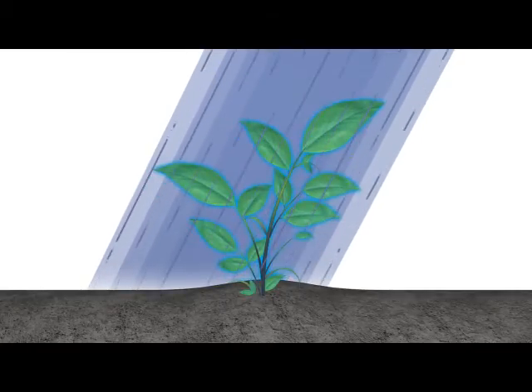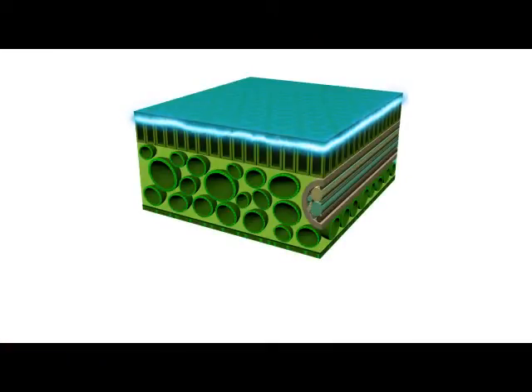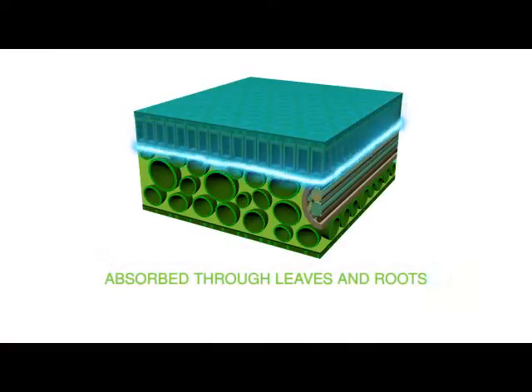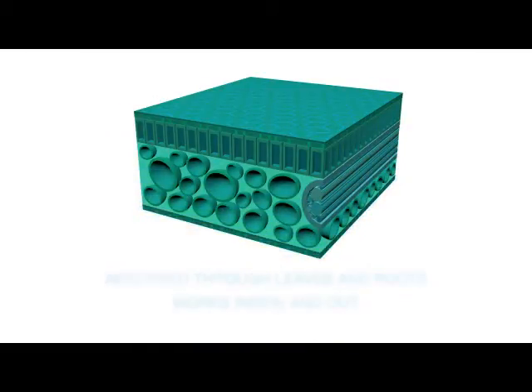Most copper-containing pesticides only work on the surface, affecting only the pathogens they come in contact with on the outside of the plant. Phyton is different. Its unique chemistry is absorbed through leaves and roots to work outside and inside, throughout the vascular system of the plant.